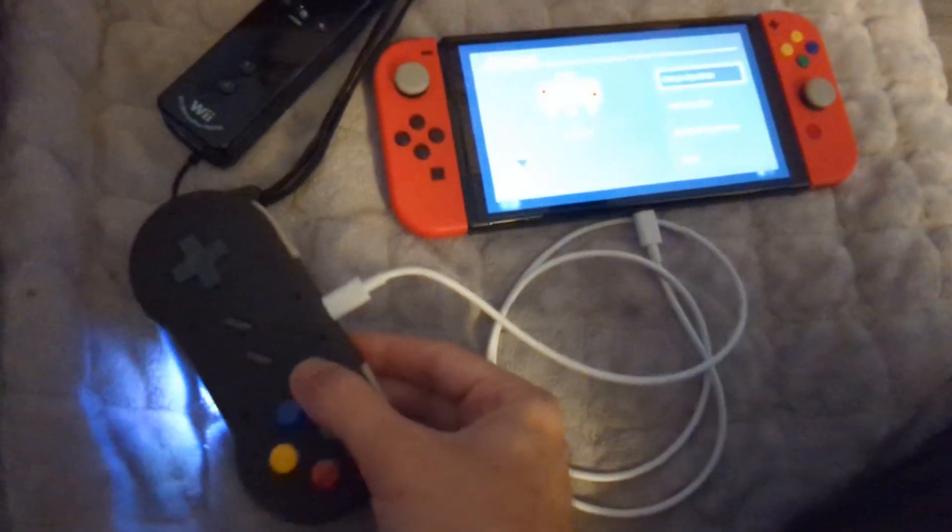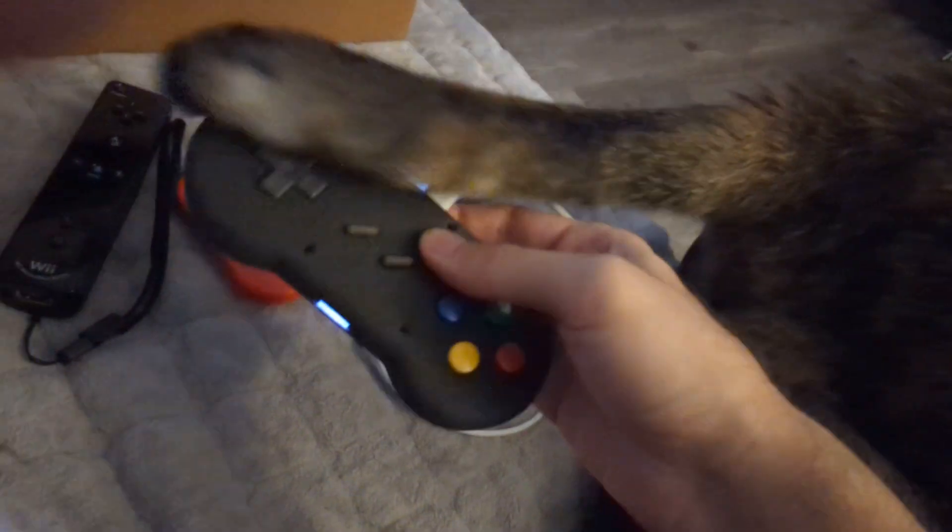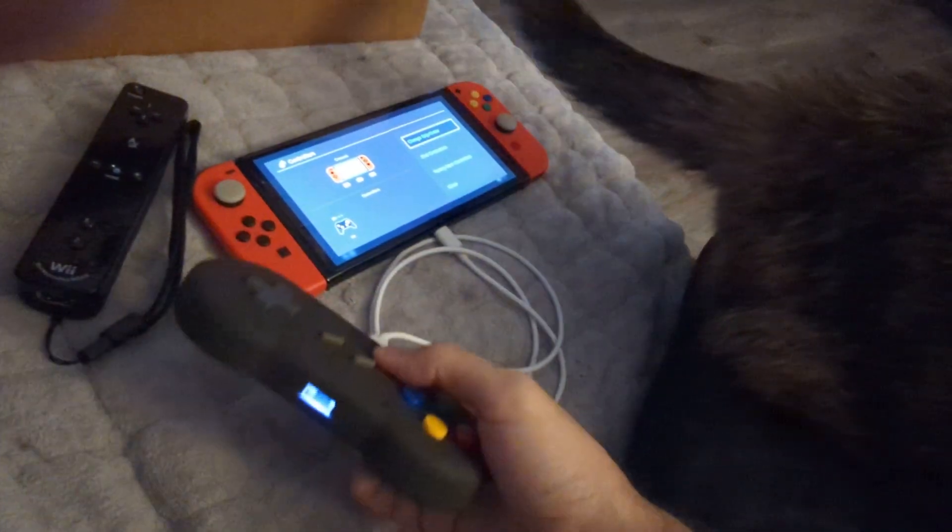This also works with SNES in a similar way with the pass-through cable. So that's the work in progress for now — everything seems to be working pretty well.